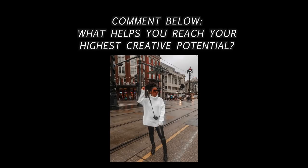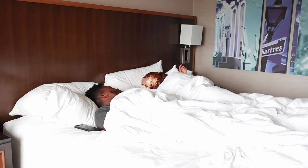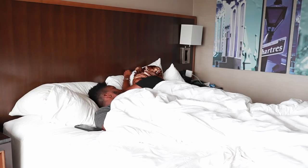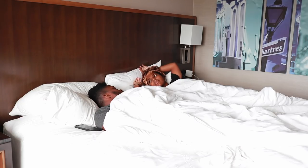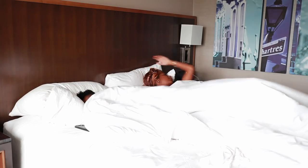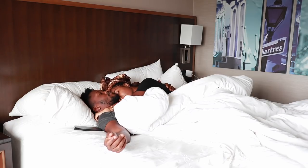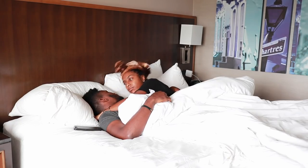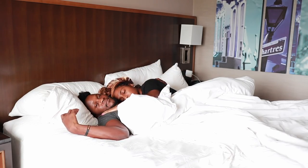Comment down below what helps you reach your highest creative potential. Welcome back to our couple's morning routine. This is the travel edition. We are currently in New Orleans and we are sleeping. So y'all, this guy's alarm goes off all the time and he never answers it. I always have to wake him up out of his sleep and then he finally will get to it. He sets like so many alarms in the morning because it makes him feel like he gets more sleep if he gets to snooze it for 45 minutes. That just brings me closer to him and then I get to cuddle him, but then his alarm will go off again and then I got to wake him up.